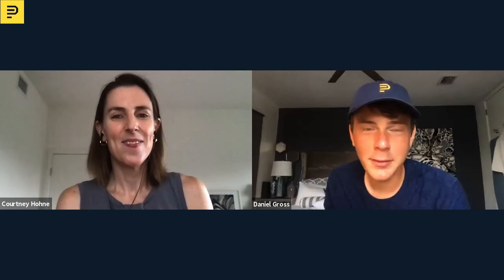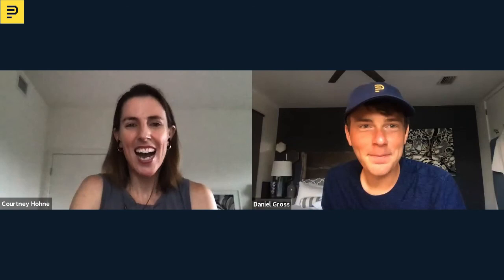I think you've earned yourself a few cold emails, so apologies — and thanks for that. Thank you again, Courtney. Take care. Bye.